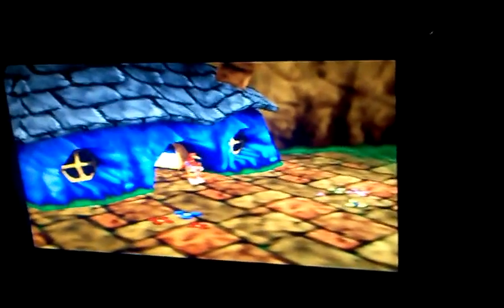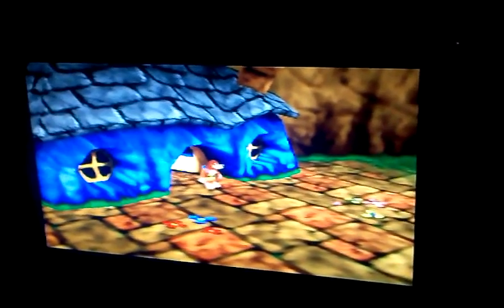Hey YouTube! Today I will do a comparison between Banjo-Kazooie, the original on the Nintendo 64 on an HDTV, against Banjo-Kazooie in an emulator on a laptop.